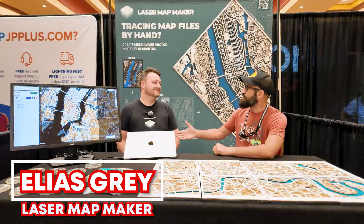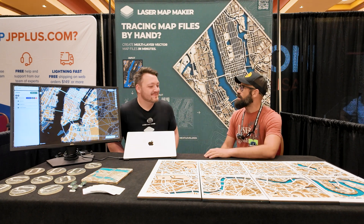I'm here with Elias from lasermapmaker.com. Thanks for taking the time. Tell me a little bit about your online software.